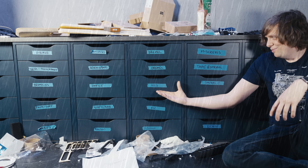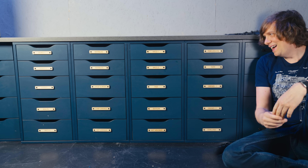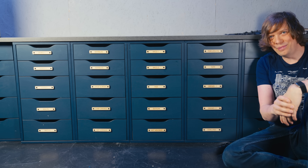We had these ugly masking tape labels and now we have these beautiful plywood labels instead. This really says engineering and makes me want to work in my studio. I'm very happy with this.